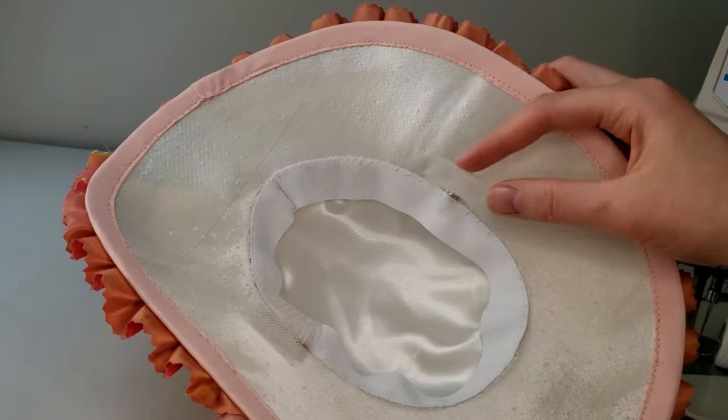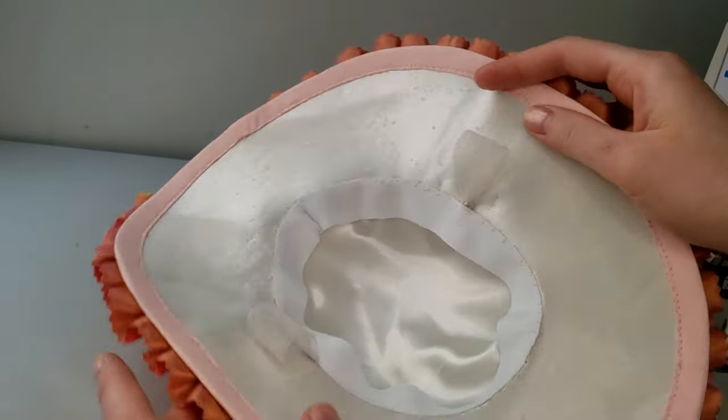And that's that! My new garden hat is now ready to go for my next costume adventure.